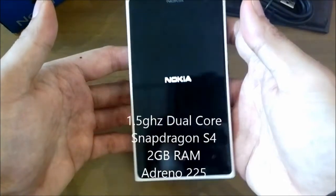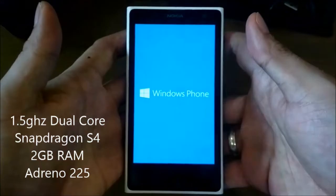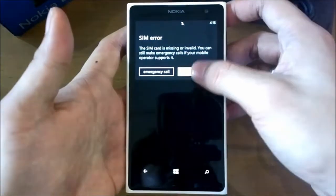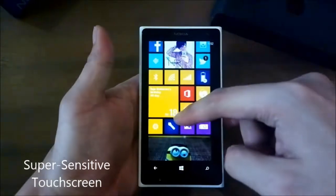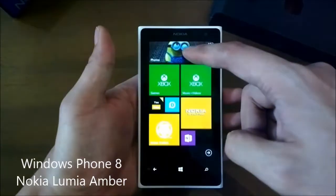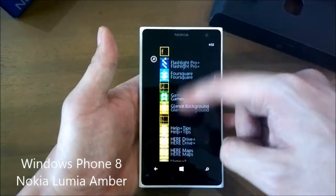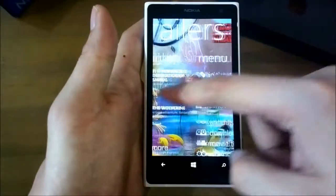The Lumia 1020 runs on a 1.5GHz dual-core Snapdragon processor, 2GB RAM, and Adreno 225, offering a smooth and fast user experience with no lag. The screen has super-sensitive touch technology that works even with nails and gloves. The Lumia 1020 is powered by Windows Phone 8 and runs the latest Nokia Amber update, which brings new features such as Nokia Glance, Double Tap to Wake, FM Radio, and more.